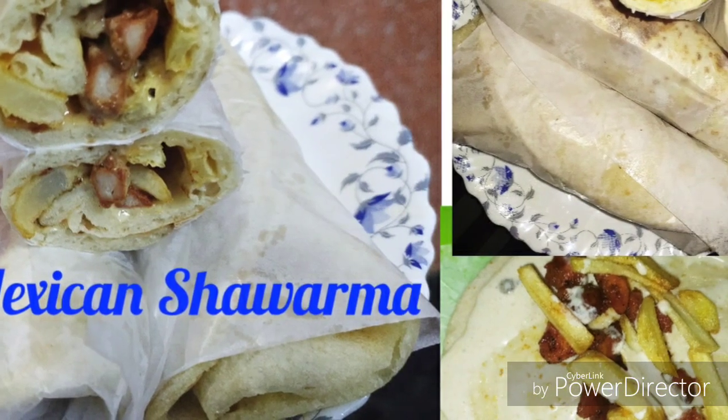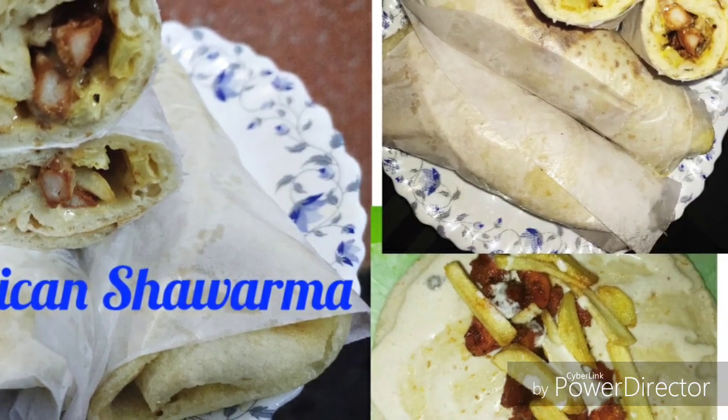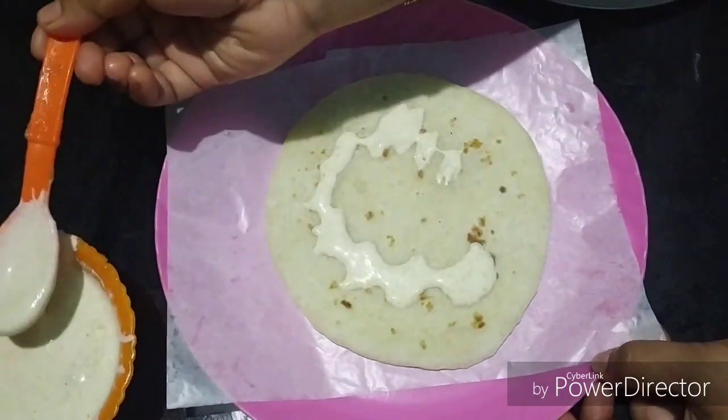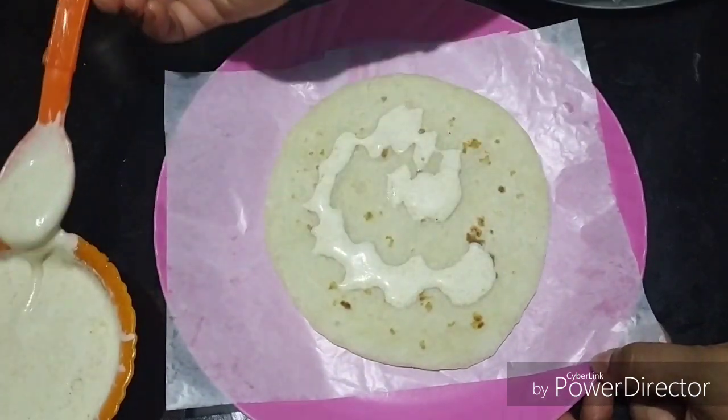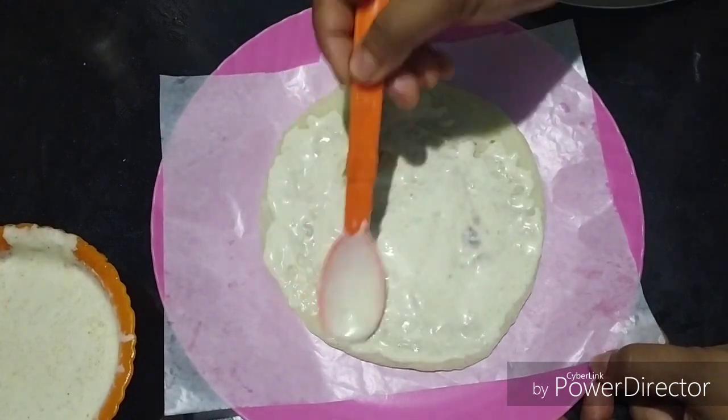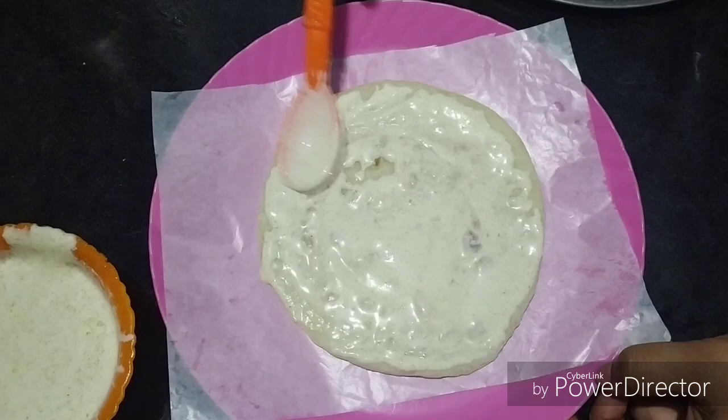Hello friends, welcome back to our channel. I am here with a Mexican shawarma recipe. I am here with my mom and my ingredients.